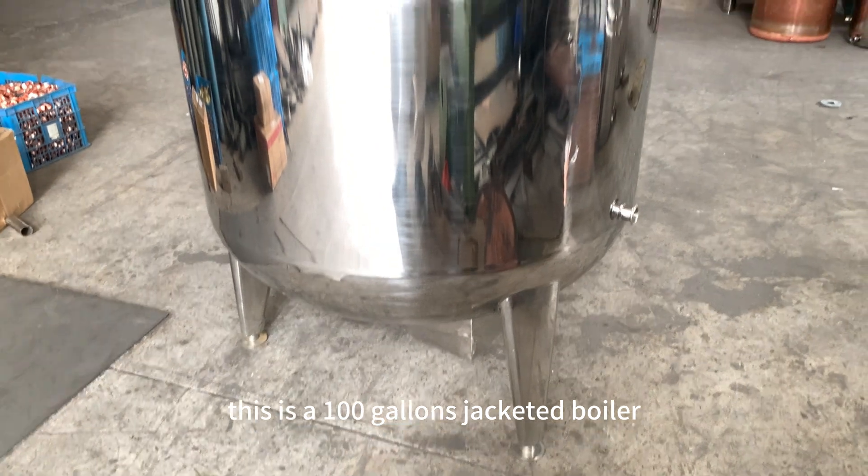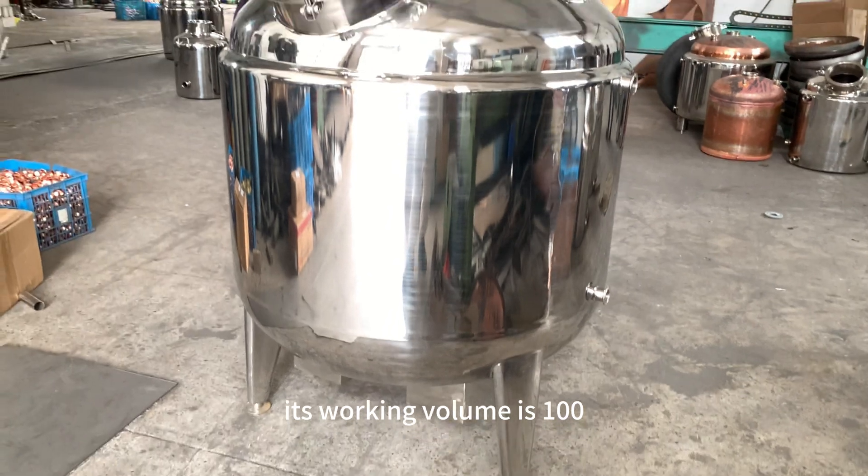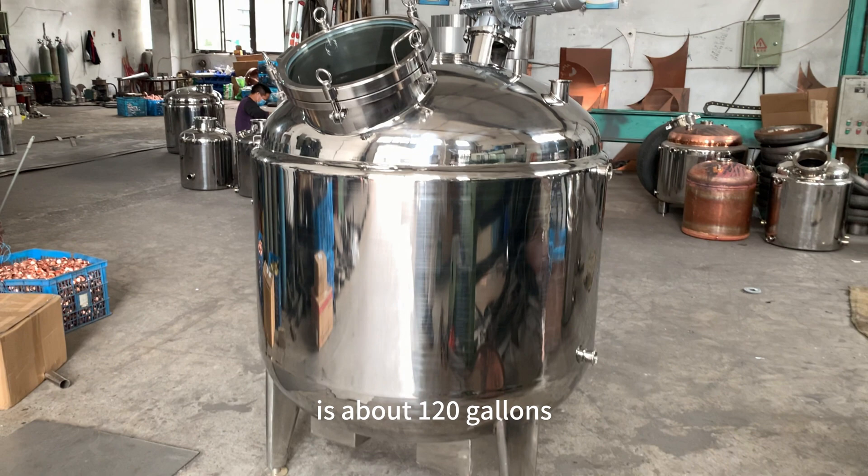This is a 100-gallon jacketed boiler made of stainless steel. Its working volume is 100 gallons, and the total volume including the head space is about 120 gallons.